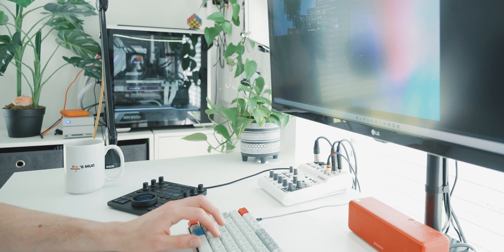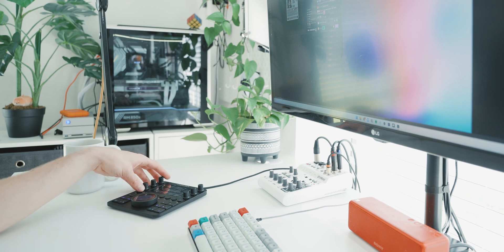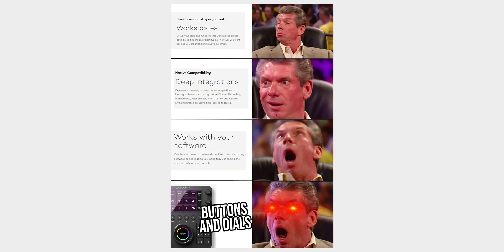So much more than I first expected, just because of its integration with so many softwares — notably Adobe stuff and other creative softwares. For full transparency, LootDeck did send me this for free after I sent them a bunch of memes on Twitter, but they haven't had to pre-approve this video before it goes out, so it's all honest thoughts.